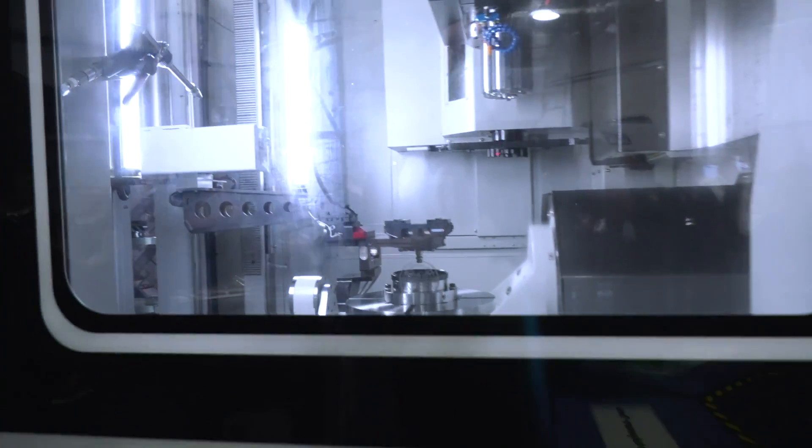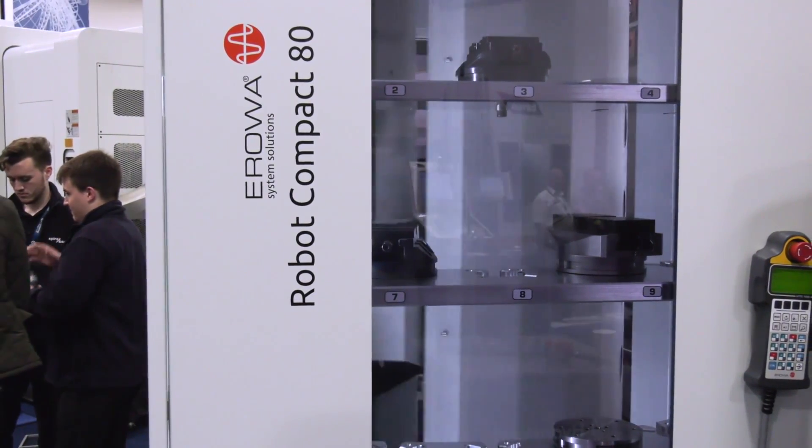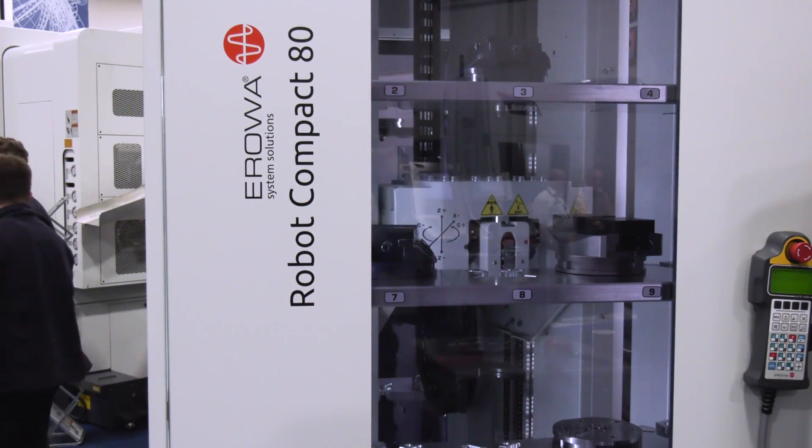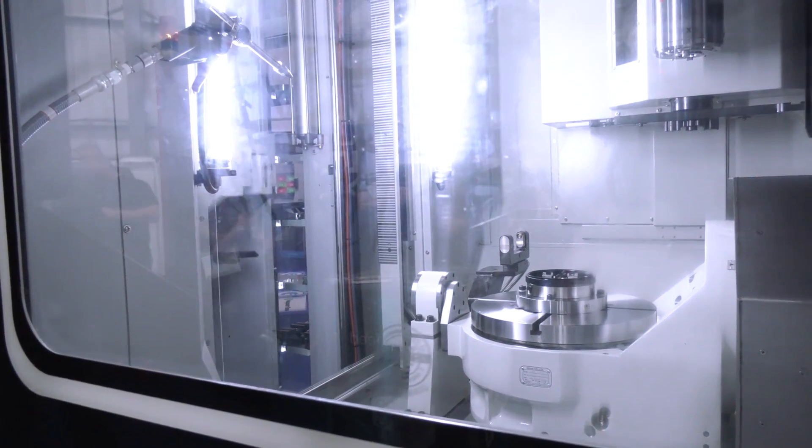There's automation on here, so what's the application? Why have you chosen this to be demonstrated today? As you can see we've got two doors on either side — one's for the automation and the other one's for the worker to go in and input. This machine is built for automation and for the pallet system as well.